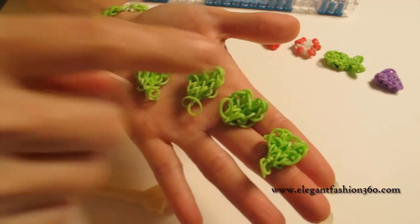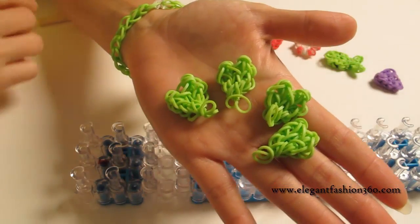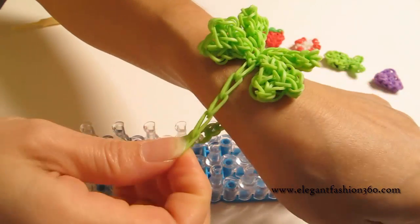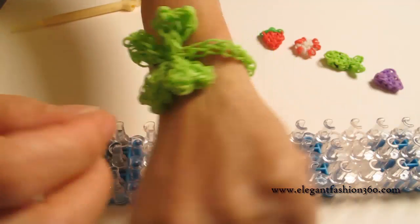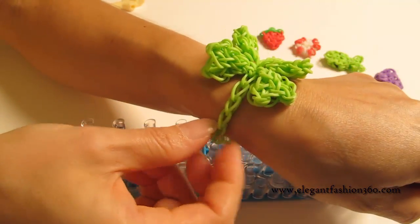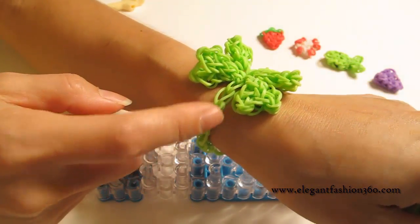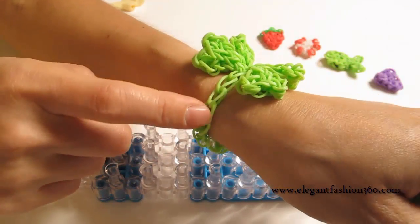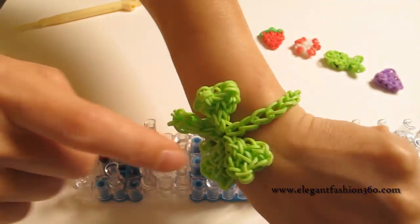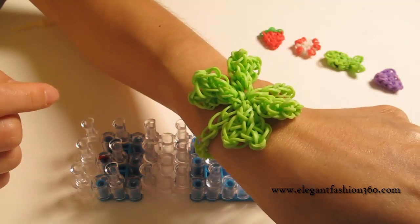Now we're going to connect these four leaves together and make it look like a charm. In this project, I'm going to turn it into a bracelet. I use just a very simple single band to connect them together. It depends on the size you need — I need 20 bands to make my size, so you can adjust to the size that fits you better.